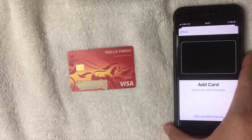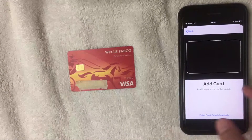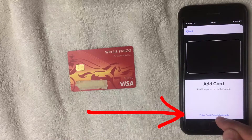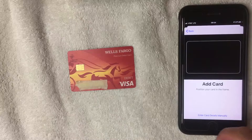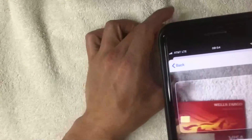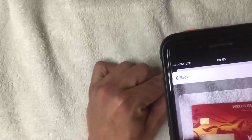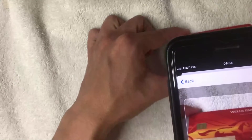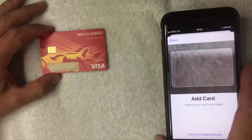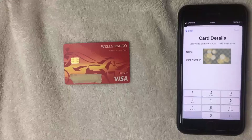Then this screen pops up asking you to scan the card — it has access to the camera. You can also click the blue link at the bottom that says "Enter Card Details Manually," which is what I'm going to do. If you want to scan the card, the interesting thing about Wells Fargo is they don't put the numbers on the front — you'd have to flip it over and let it scan the back portion.